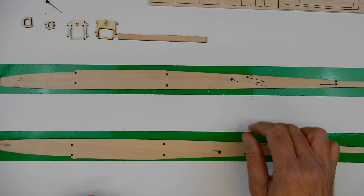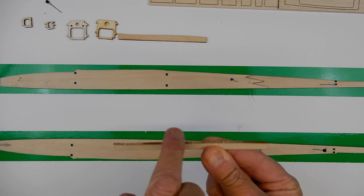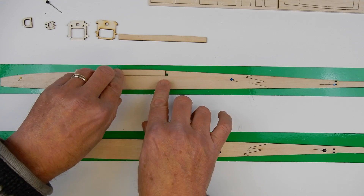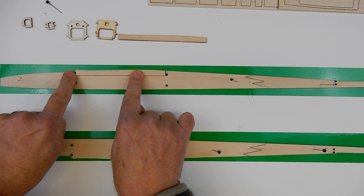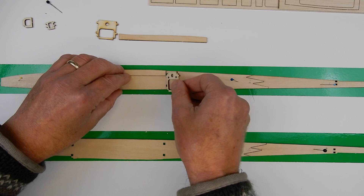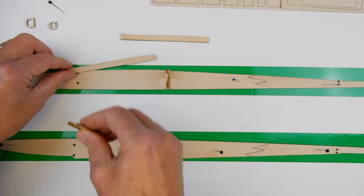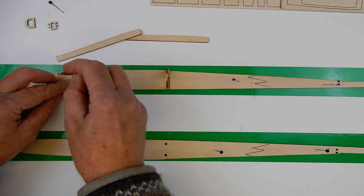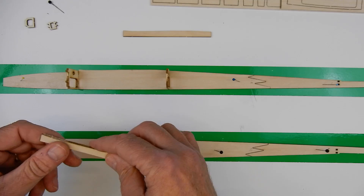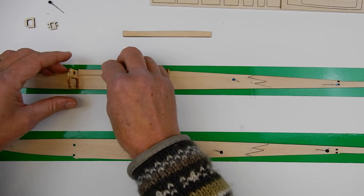I've got my fuselage sides sitting down there, gluing together. Now the next thing you're going to need are these wing seats. You'll notice they've got a little curve here, and the idea is that this curve is going to match this edge here. You'll notice also that they fit either side of where these formers are going to go. I wouldn't be gluing the formers in at the moment, but my advice is just trial fit your formers into there — remembering the holes go at the top — just to make sure that when I fit these I'm going to get them in exactly the right position.